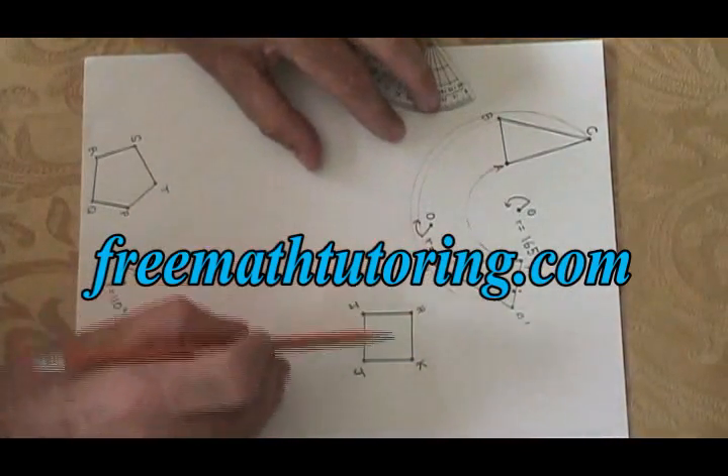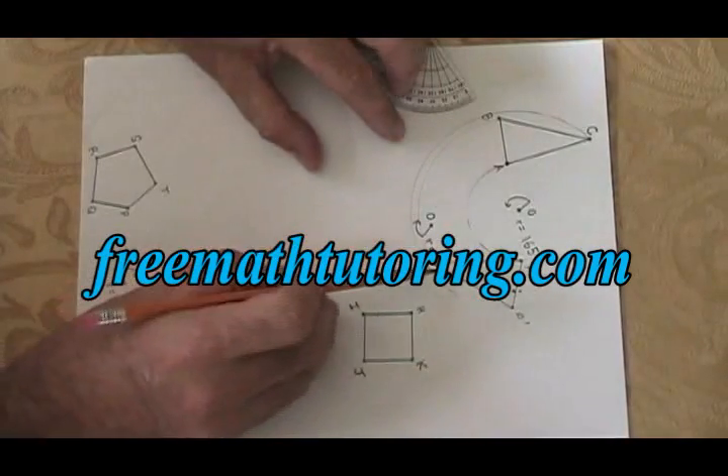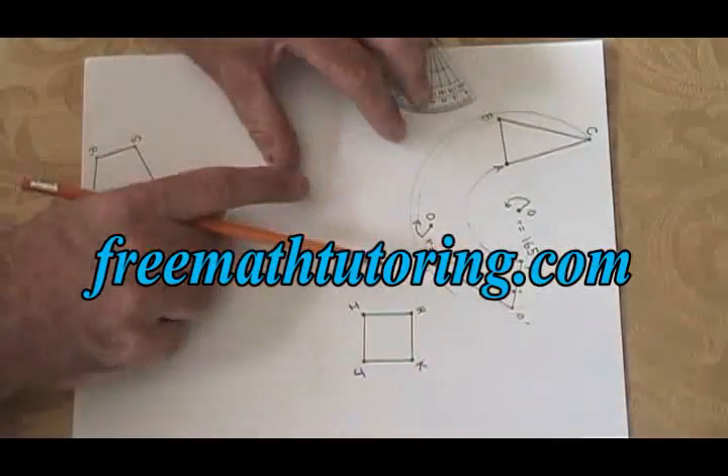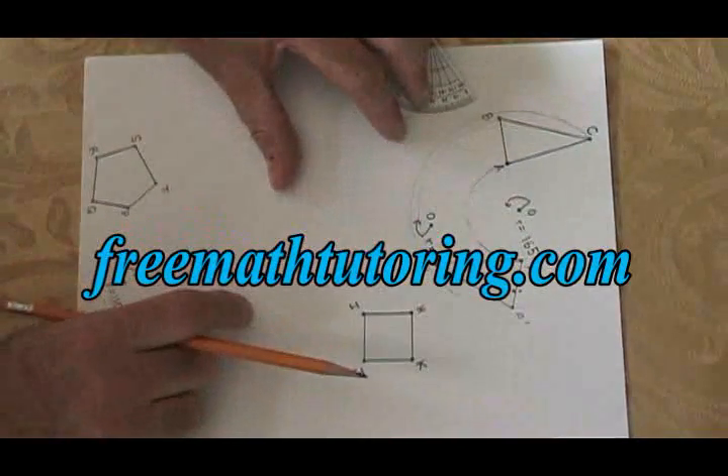Even though this notation for the next question sort of got in the way, you can still see that I have drawn a 165 degree rotation of this shape ABC. It's landed on A prime, B prime, C prime.